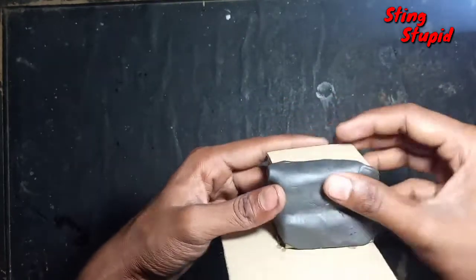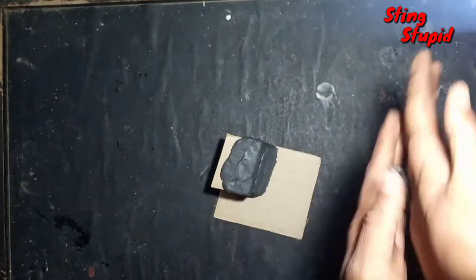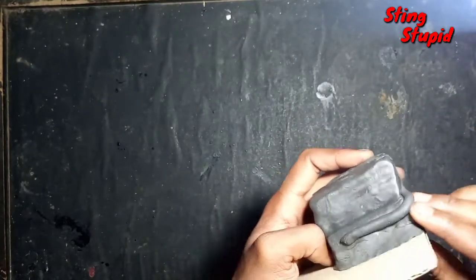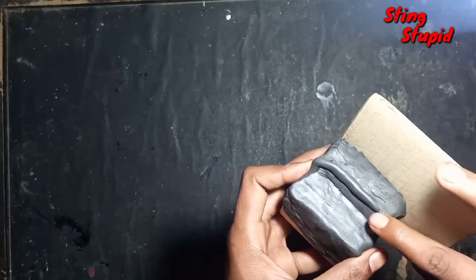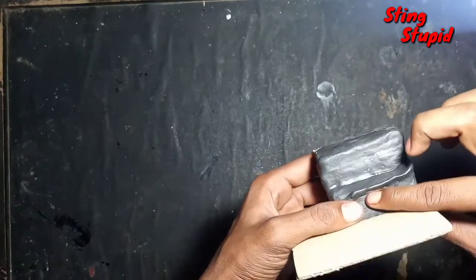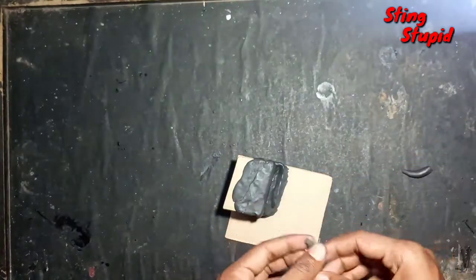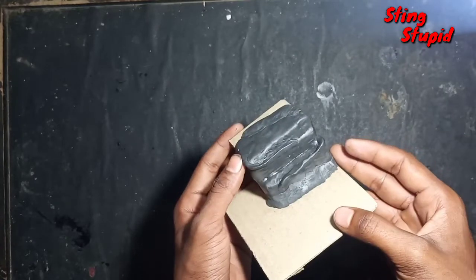We will fix it. Now I have a small piece of this. I will make a funnel. We need to fix the step — I will fix the step. Let's fix the first funnel. We fixed it. We fixed it.